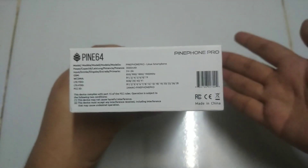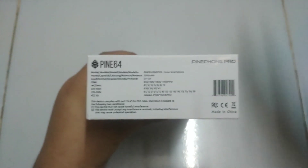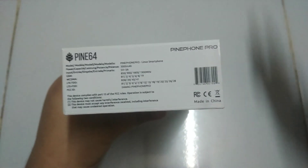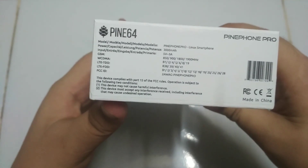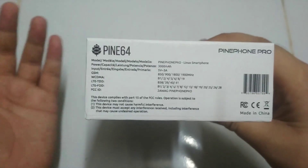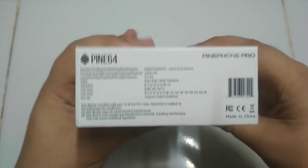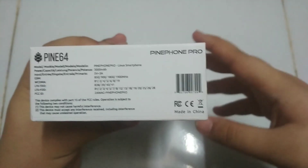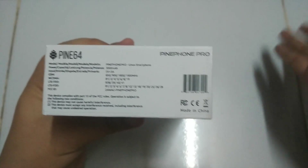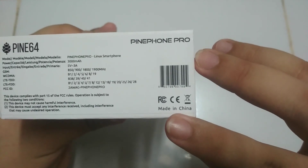There are all the frequency bands listed, and those bands are exactly the same as the A64 one, because on the Pine Phone Pro they use the exact same modem as the A64 Pine Phone. I'm not sure if this has FCC or CE certification yet, because it's a developer phone, so maybe this is just what they have on the box right now.